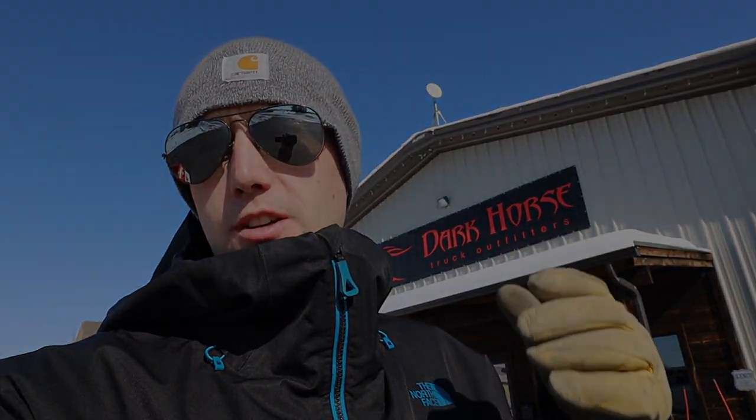I couldn't think of a better place to show you guys my 2020 setup than Dark Horse Outfitters. I want to give a big thank you to these guys. I'm not sponsored by them, I don't work for them. They're just a company that had the products that I need, and that's why I chose to go with them. And we'll show you the setup.